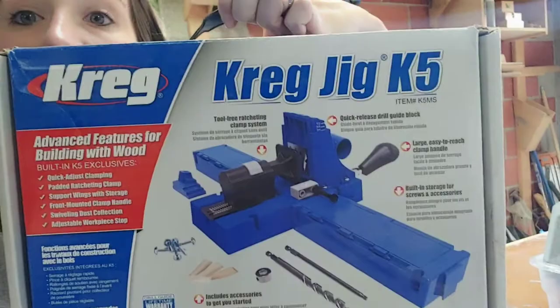Hey guys, I am out in the garage today and I was getting ready to take some pictures for a blog post that I had written about how to use a Kreg jig. I figured it would probably be just as easy to record a video too, and it would probably be a little easier to understand in a video format, so I'm going to do both. I'm going to walk you through the jig that we have — the pocket hole jig. We have the K5 and this is one of the more advanced systems. I'll be showing you how to use it and talking through some of the features, so just let me know if you guys have any questions in the comments below.